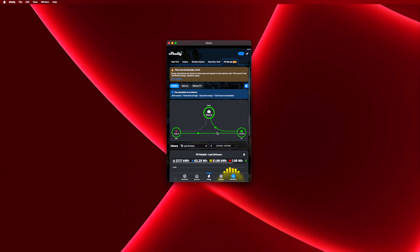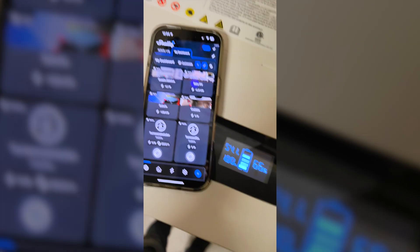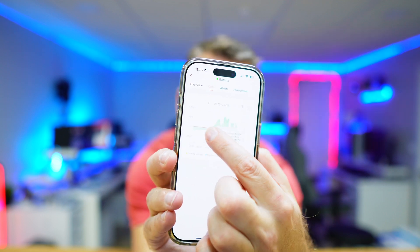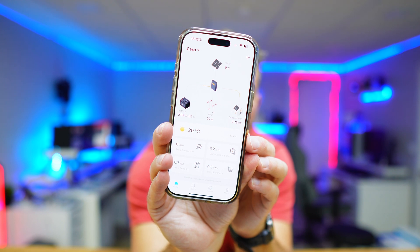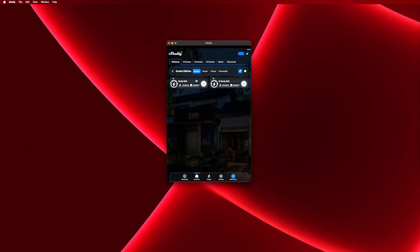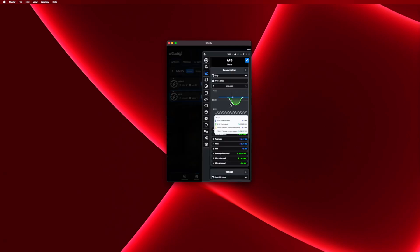Right now I've got one Shelly EM measuring production and consumption, and a second one measuring what goes in and out of the battery. That's because the battery and inverter apps, although they record that data well, have a significant delay — and I prefer to know in real time what I'm sending to or consuming from the battery. Besides that, if your system has more than one inverter or micro inverter like mine does and you want to measure them individually, I also use the Shelly 1PM and Shelly 1 Pro PM, which give me values on the energy produced across multiple sources such as inverters and micro inverters.